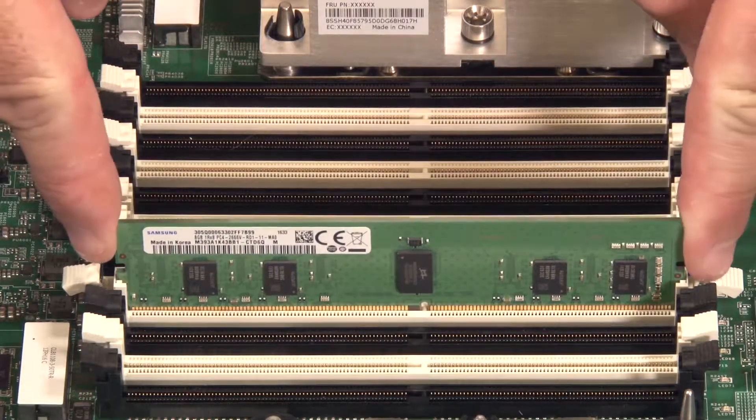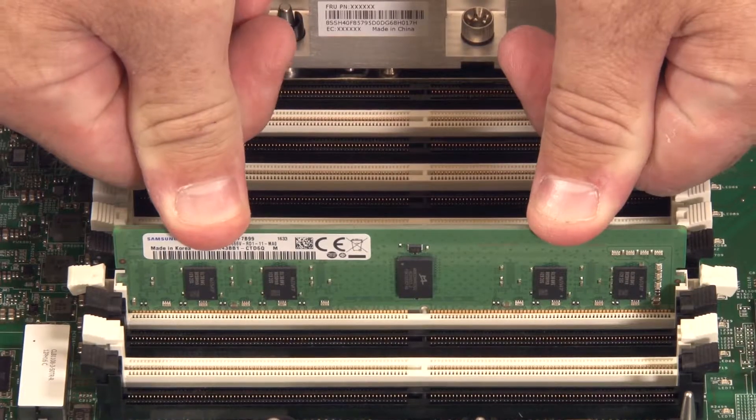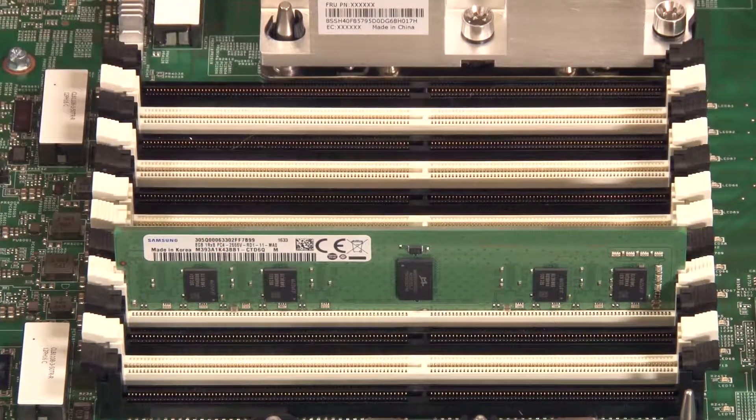Carefully insert the DIMM into the slot, then carefully press down with even pressure on the top edge of the DIMM until both of the retaining clips are fully engaged.